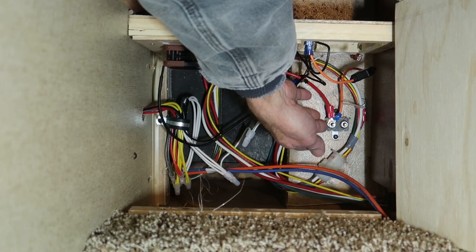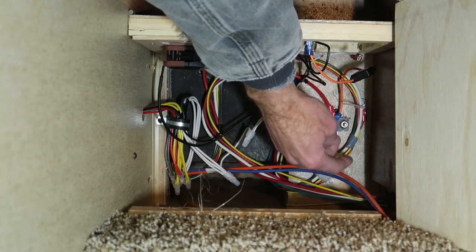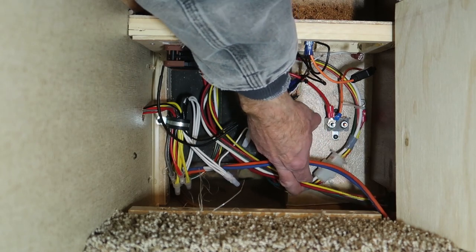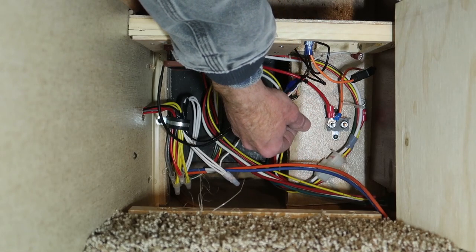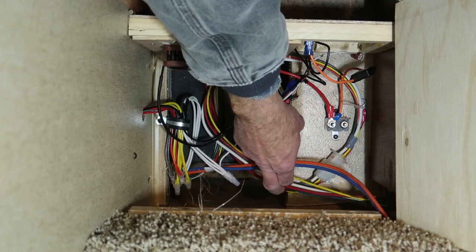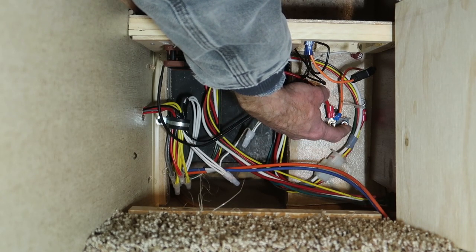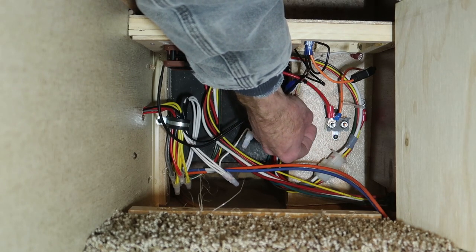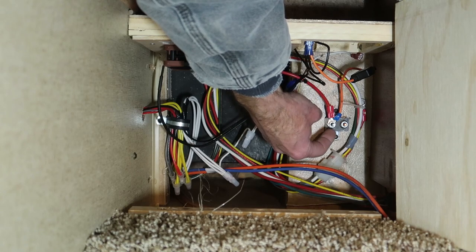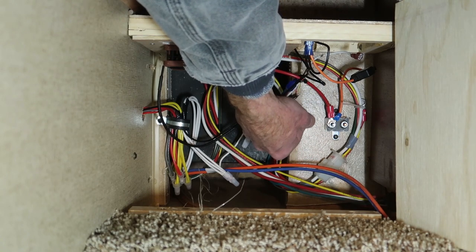This circuit breaker is what intercepts the battery charging coming from the truck. Because of other upgrades I've done, I didn't want my charging coming through this, so I disconnected the charging line from the truck pigtail from that circuit breaker, but I still have battery power connected to the other side of the circuit breaker. This will all make sense in a little bit.